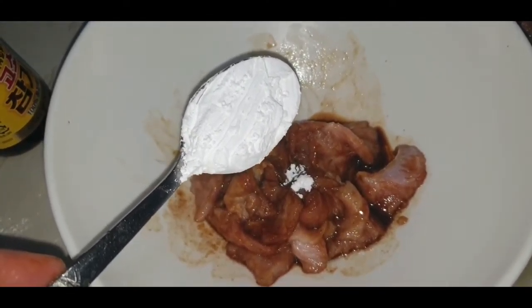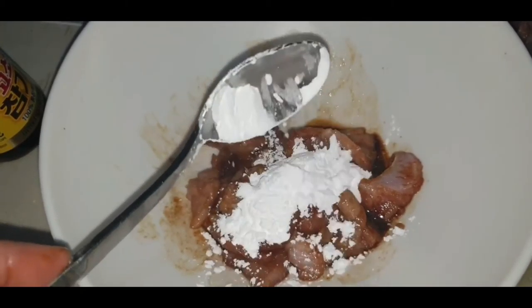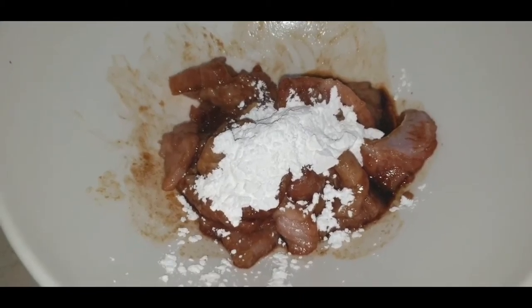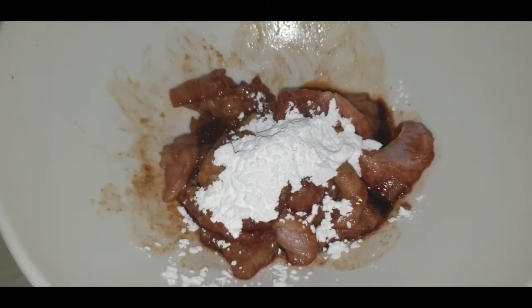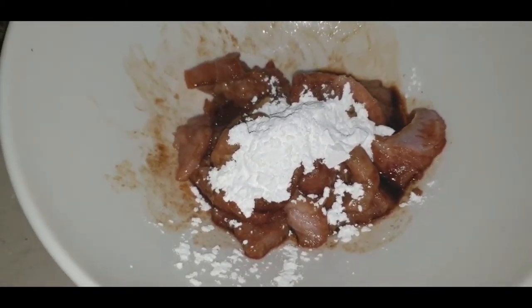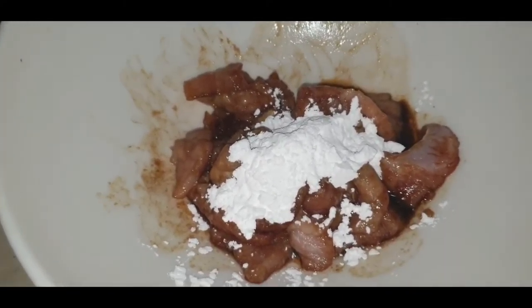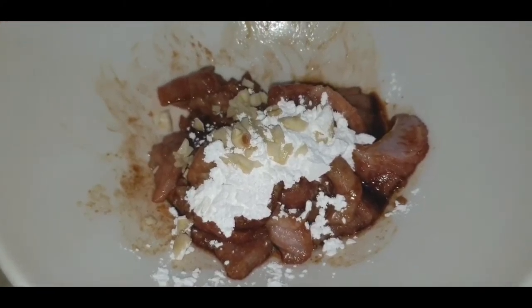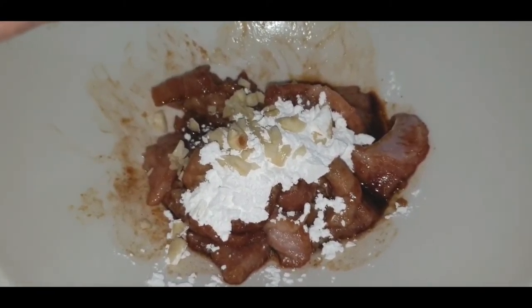I'm adding one tablespoon of cornstarch. I forgot to add it earlier — and some crushed garlic. Now I'll mix it and leave it for about half an hour.